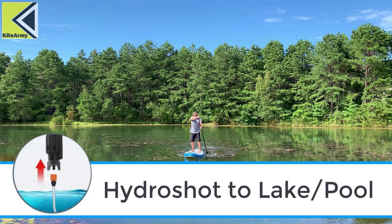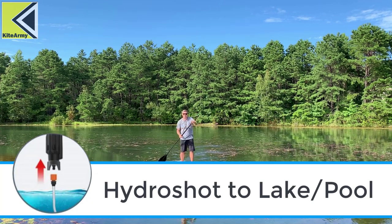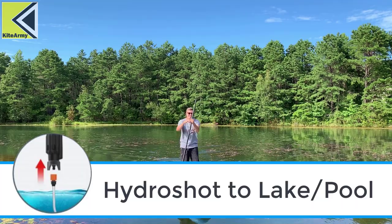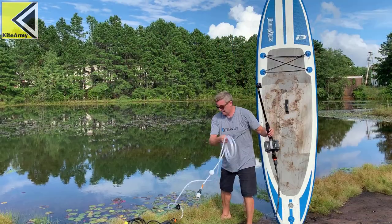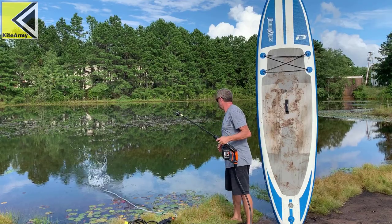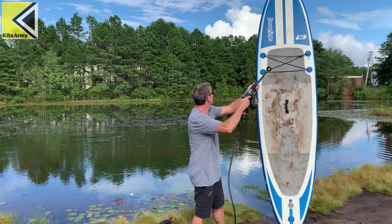The third configuration is HydroShot to pool or lake. You can see this is great for camping, cleaning your boat, just things you would do outside if you have access to a lake. So this thing is amazingly versatile.